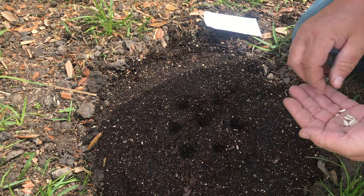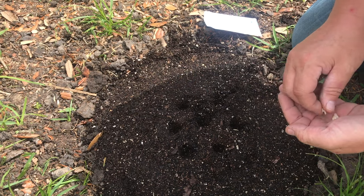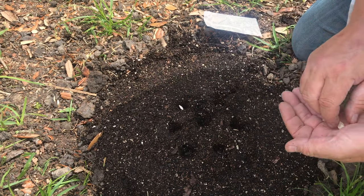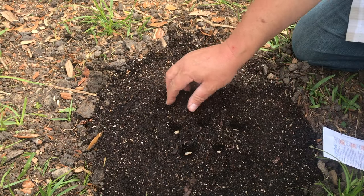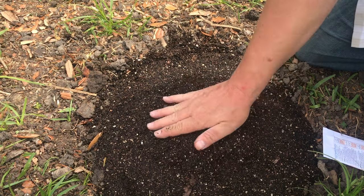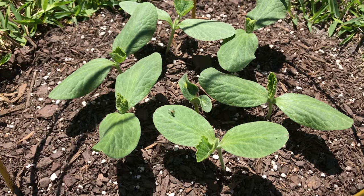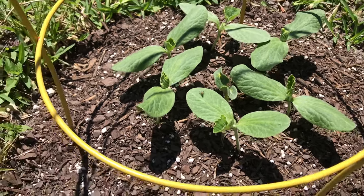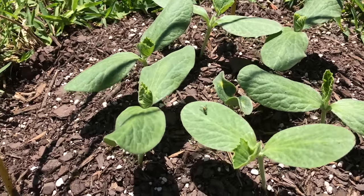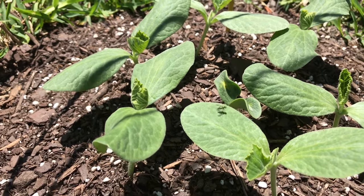You just drop the seeds in. On these I'm only doing one per hole, but you could do two if you wanted and come back and thin. Once your seeds are in, just cover them over and water them in really well. You want to keep the soil moist and well watered until germination. Five to ten days is the average and squash will come up, and you will see these beautiful little seedlings emerging. Here is my butternut squash after a few days.